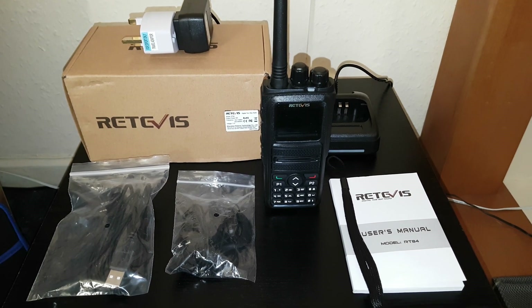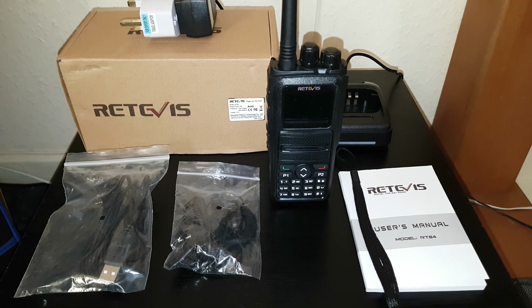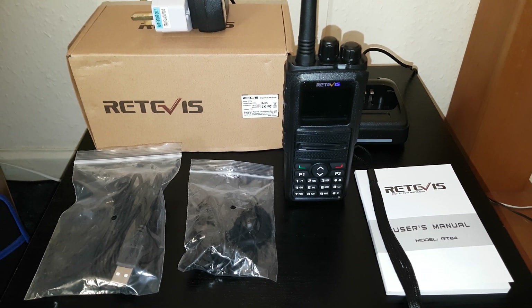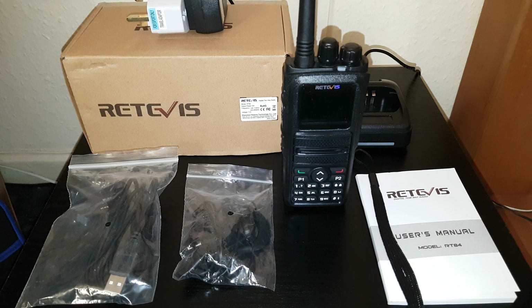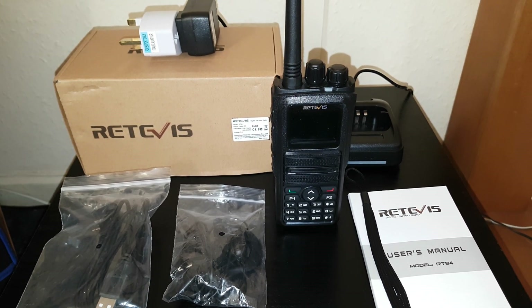Hello YouTube, here we have a new radio: the Retivis RT-84. 5 watts, 136 to 174 and 400 to 480 MHz. That's DMR digital plus analog as well, and 60 British pounds.